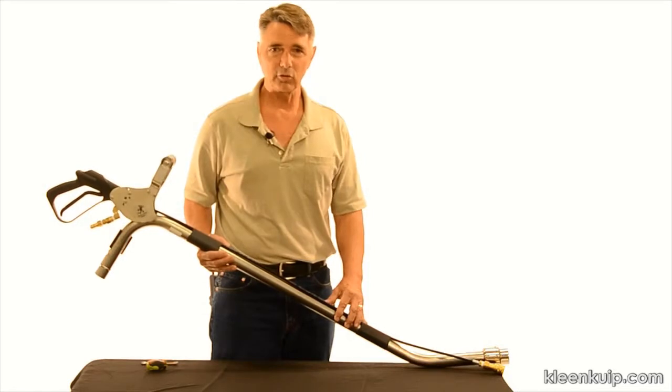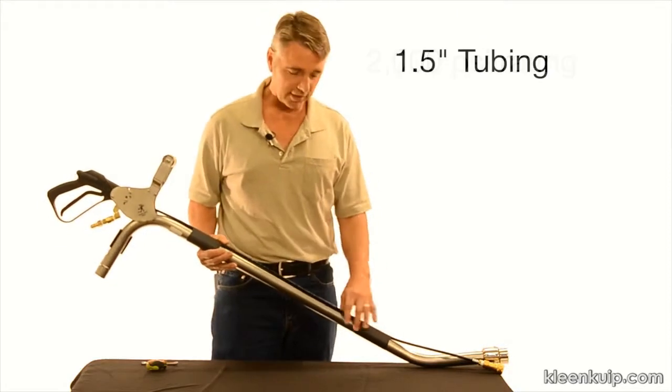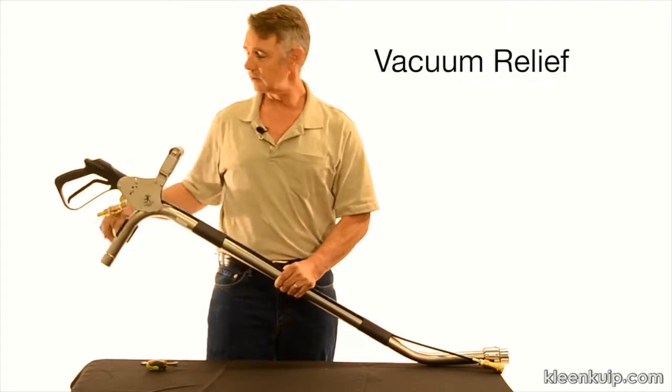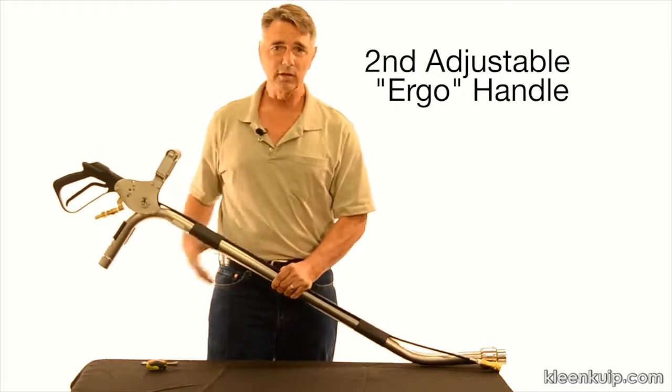The new Gecko wand is notable for the following features: solution hose rated at 2,000 PSI, 1.5 inch stainless steel tubing, adjustable pistol grip handle, easily accessible vacuum relief, a second ergonomically designed handle which allows for easier movement, and the swivel head.